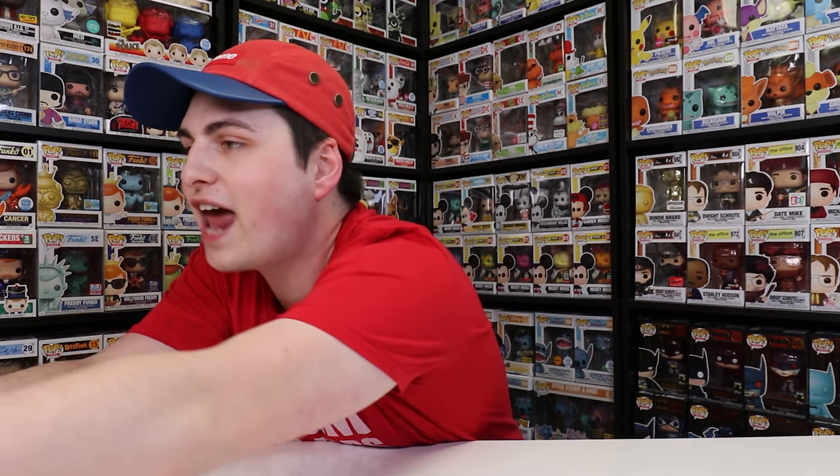Hi Bailey. So for today's video, we're just going to be unboxing them, and I've got every single one of them that was available on the Funko Shop, so let's crack them open. And we're also going to be saving this one till last because this is the Funko Shop exclusive, so let's start with the big box first.